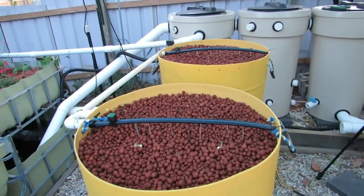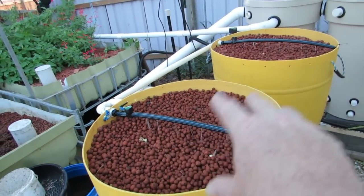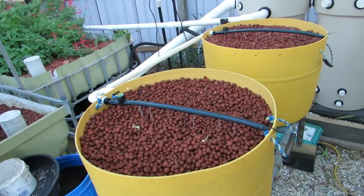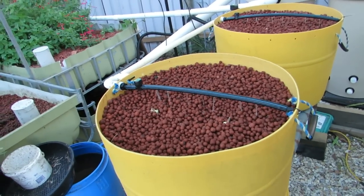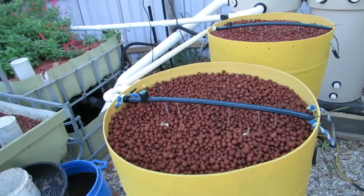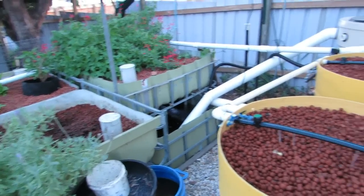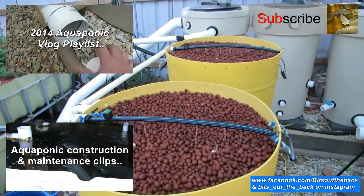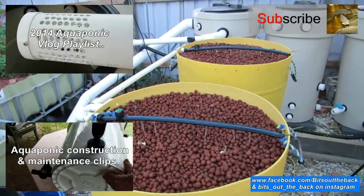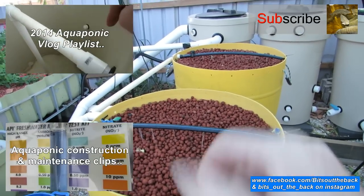So there you go guys — there's a bit of a look at the bucket build. Like I said, if this ginger doesn't work out I can pop some other plants in there. Stay tuned to the vlogs just to see how they go. I'm thinking warrigal greens would work really well in here. If you do have any questions, comments or suggestions about this build or any of the other aquaponics we do around the place, leave a comment in the comments section below and I'll try and get back to you as soon as I can. I hope you all have an absolutely fantastic week — I shall catch you next time. Cheers guys.